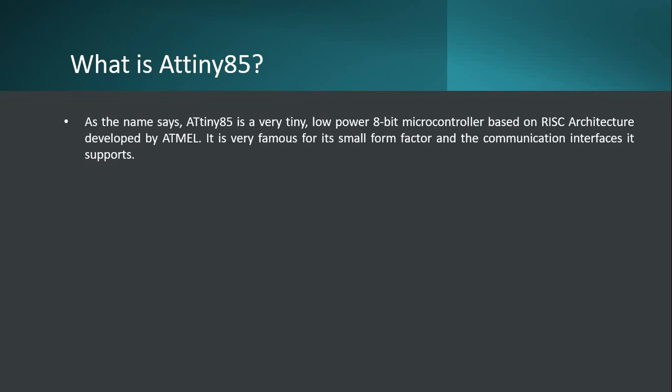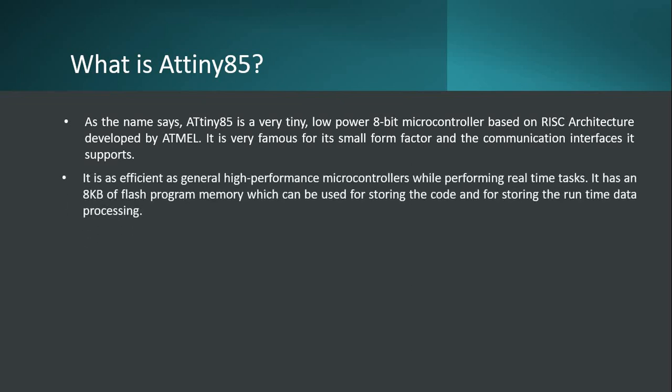The name itself tells you the story - ATtiny85. It's tiny, it's very small. It's a low power 8-bit microcontroller which is based on RISC architecture - reduced instruction set architecture - and it is manufactured by Atmel. It is very famous because it's very small and the power it has got. It is very efficient and small.